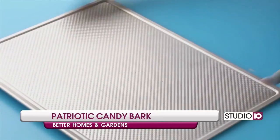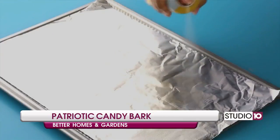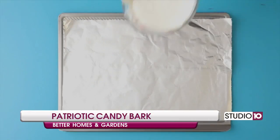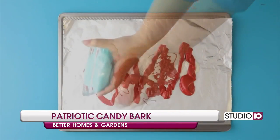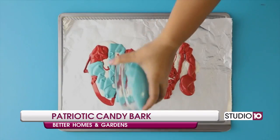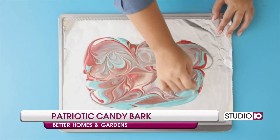Start with a large baking sheet, cover with foil, and spray non-stick spray across the top. Pour out melted white candy coating, followed by red, then blue — you will need about 6 ounces of each colored coating discs. Use a knife to spread evenly, then a toothpick to really swirl the colors together.